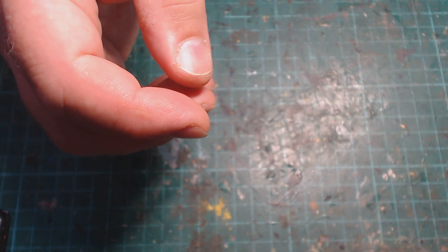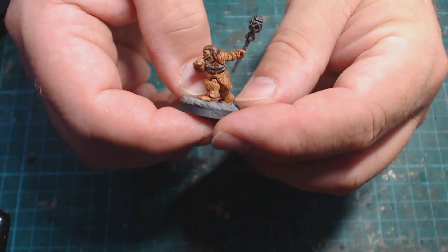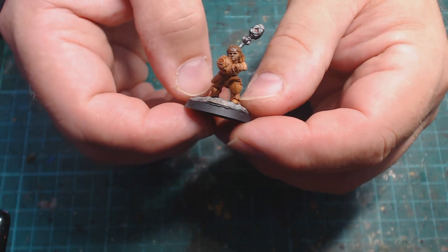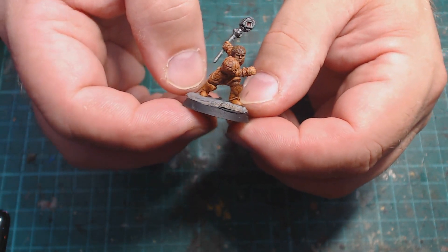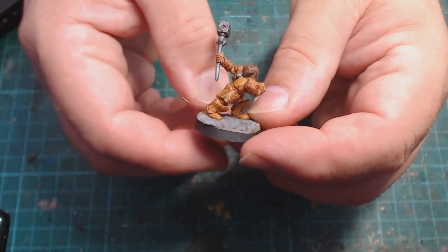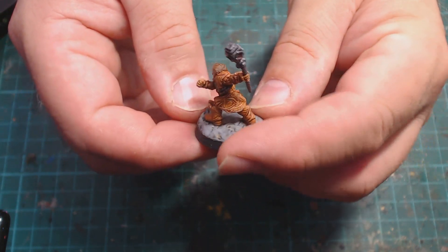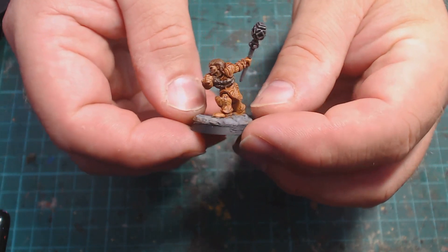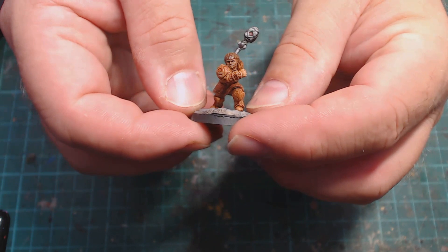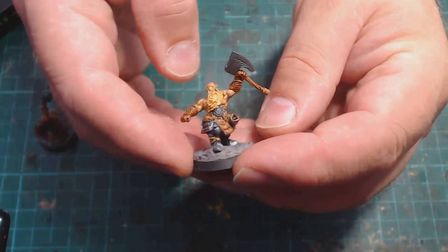The next miniature is again something you may have seen me do a review for — I think they're Wizkids, one of the D&D or Pathfinder miniatures. I painted this one with speed paint and I actually didn't mind the way the speed paint looked on this miniature, because it was kind of hard to pick out detail on it. But you could really go into the detail with all the banding, and I think it worked quite well.